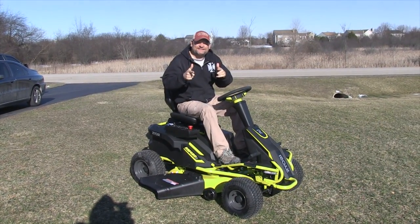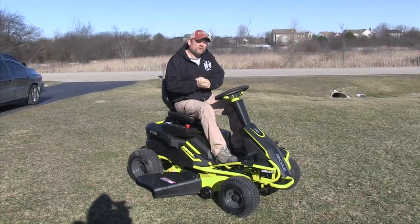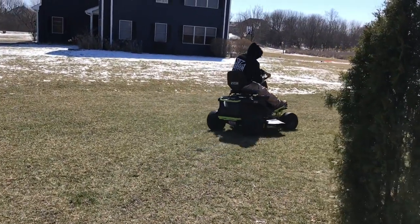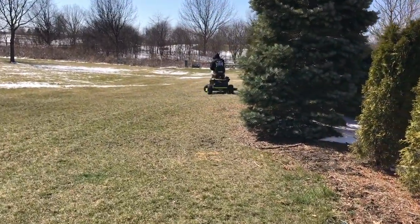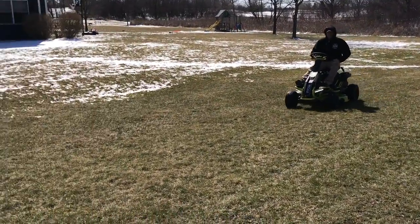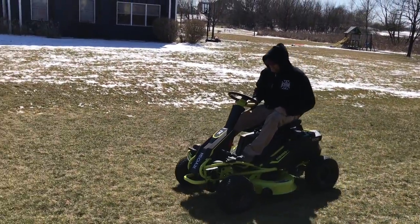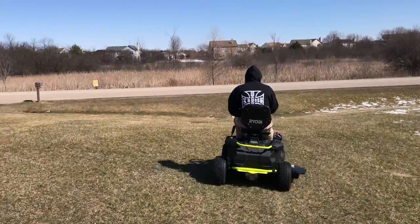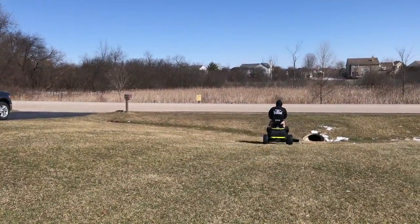Welcome to Tools in Action. Today we've got something very cool — the all-electric Ryobi RM480e cordless riding lawnmower, which can do two acres on a charge. It's basically the first cordless riding mower we've seen available at a big box store. We used to have something called the Raven, which was quite different — it had a gas engine that charged batteries to give electric drive power.